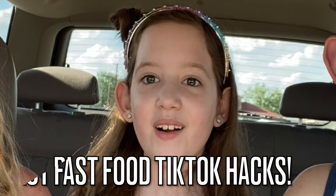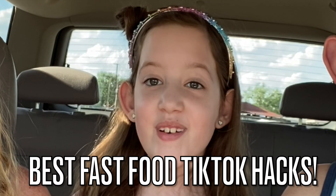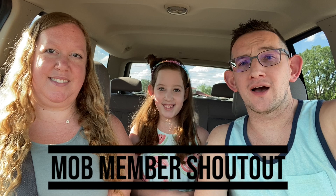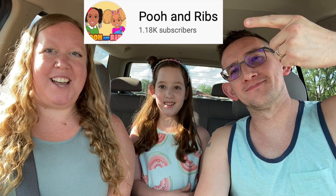Hey mob family! Today we are going to do the best fast TikTok hacks, but first we're going to do our mob member shout out — three, two, one, go! Check out their channel.